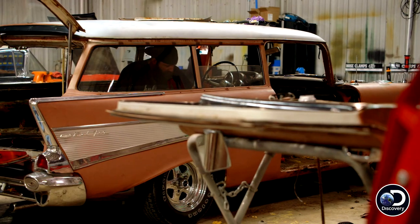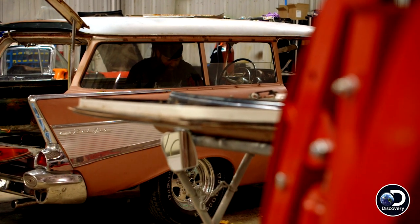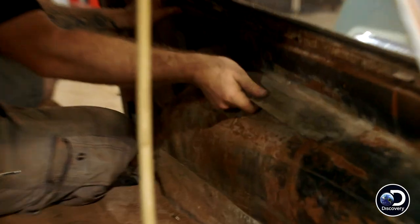It's always a good sign when, prior to upholstering this the last time, they realized that the inner wheel well wasn't attached to the quarter. So they went ahead and fixed it with a roll of duct tape.